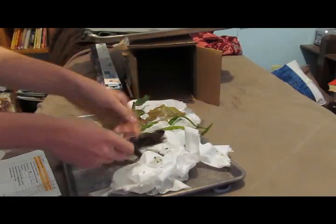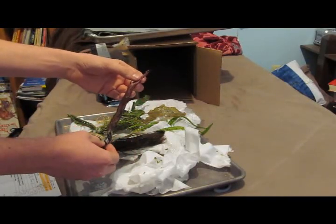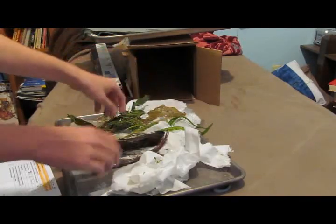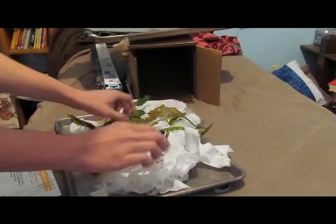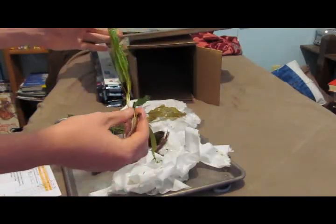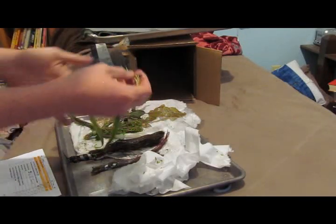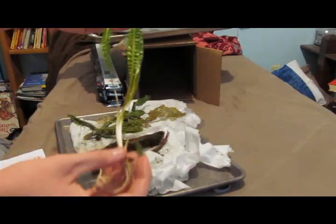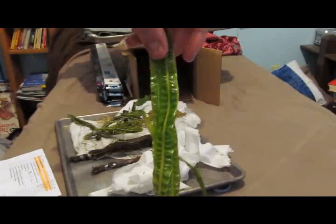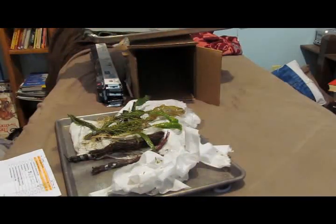And we got some — Rotala wallichi. And then one last plant: Cryptocoryne. Let's see if I can pronounce this right — Bleheri. That's actually a fairly good size plant. I love the leaves on this. So I'll get those in the tank.